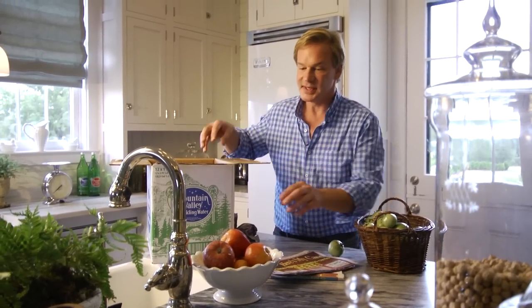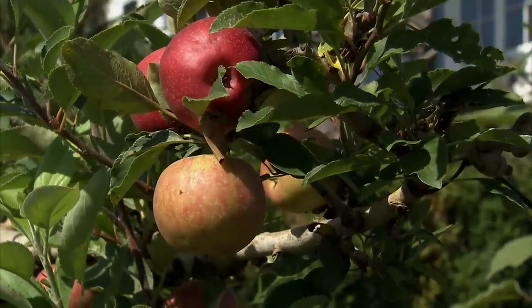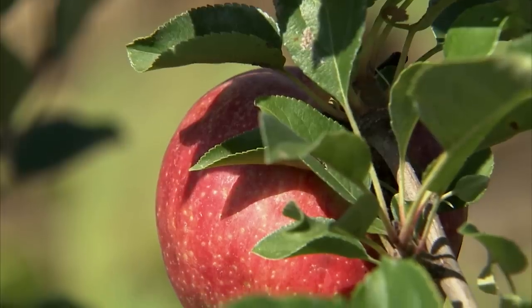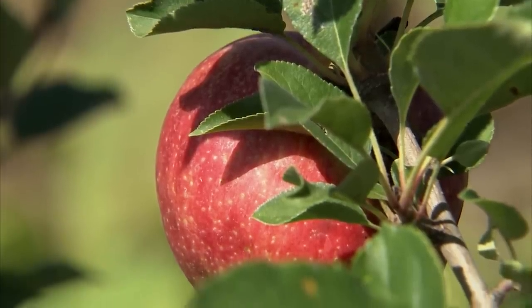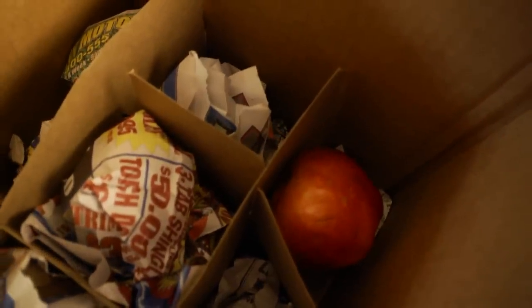When I say cool, I mean 55 to 70 degrees. If you want them to ripen a little faster, warm the temperature up. Another way to accelerate the ripening is to take an apple or two and place it in the box with them. The ethylene gas that an apple gives off accelerates the ripening of really any fruit. Certainly the tomatoes are producing their own ethylene gas, which causes them to ripen, but the apples will really amplify the process.